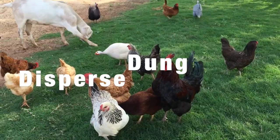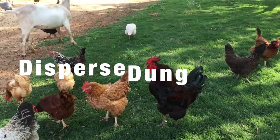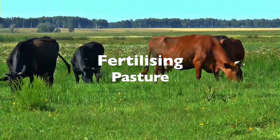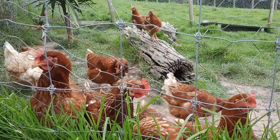This also helps to fertilize the pasture with all the ammonia from their really rich excrement, so from that perspective it's really handy.